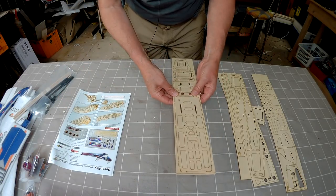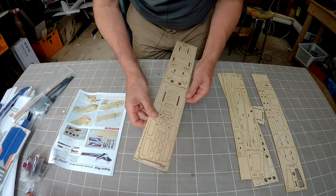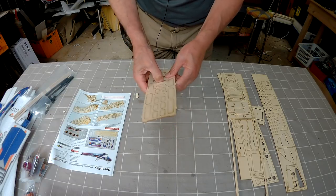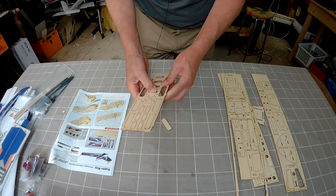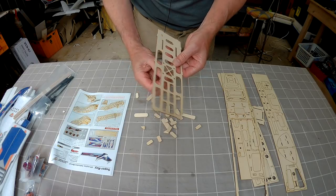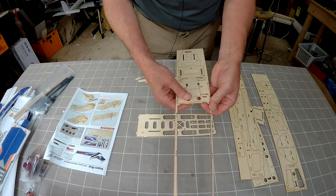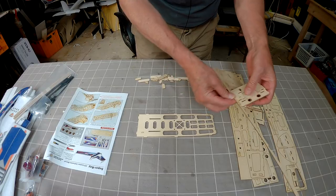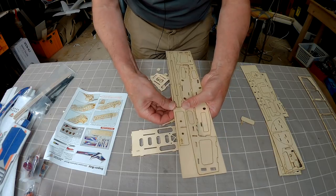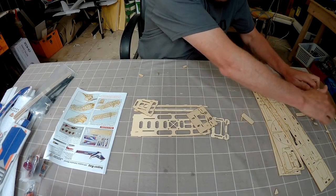So the first thing we have to do is look at the instruction manual and see how we put all this stuff together. Step one: we take this bottom section here and punch out all the bits. This is a bit different to other wings where you just open the packet, put the prop on and go flying. This actually involves a little bit of gluing together, which I don't mind at all. We punch out all the bits — there's A4 and A9, all nicely laser cut out. C1, C2 — these ones here. Come back when I've put this all together and we'll talk about it a bit more.